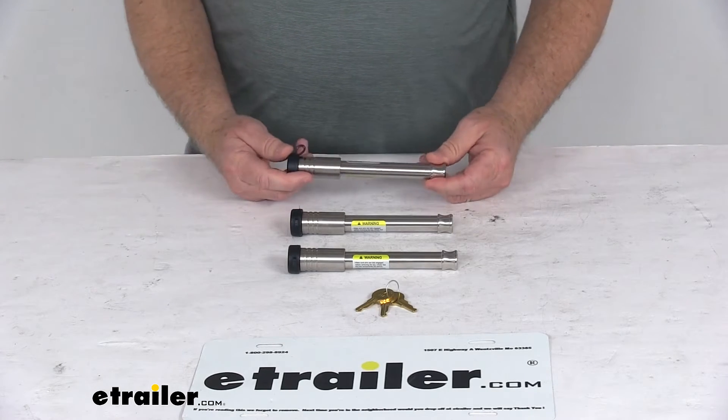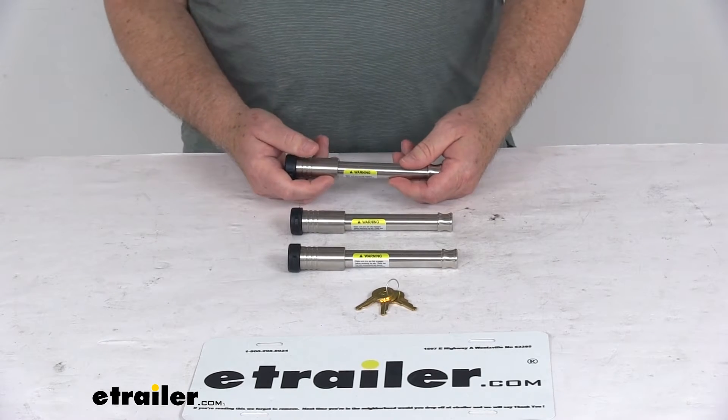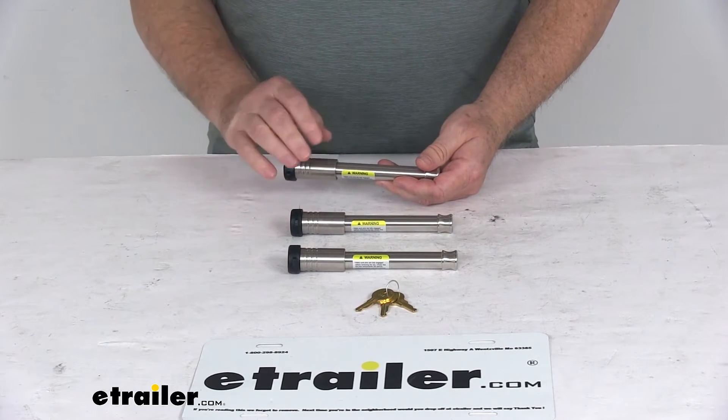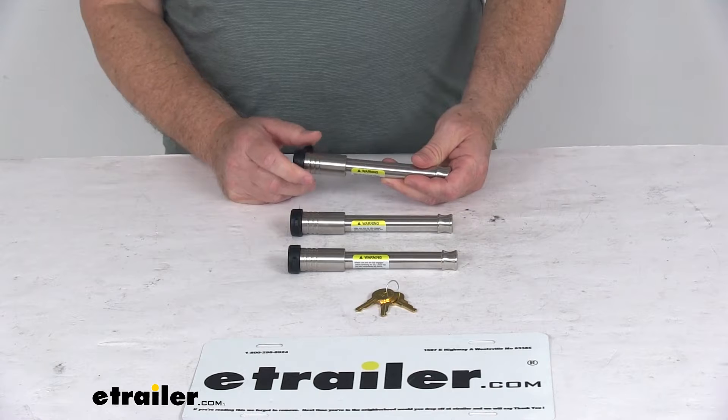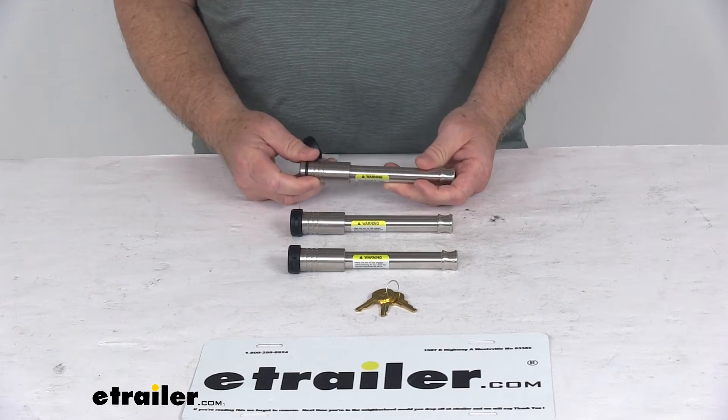Today we're going to take a look at the Infinite Rule Stainless Steel Locking Pins for the Gen Y 21,000 lb Adjustable Ball Mount for 3-inch hitches. These are flush style locking pins that will replace the standard pins on your Gen Y 21,000 lb Adjustable Ball Mount.